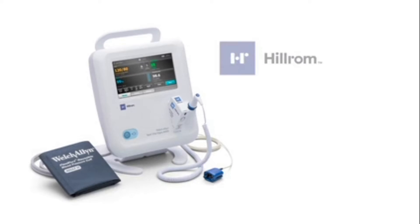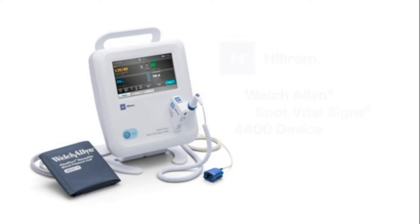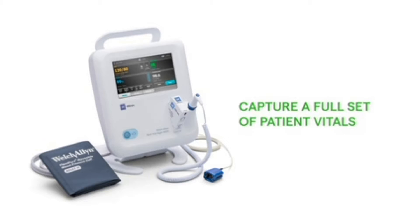Experience simple, accurate vitals capture with the Welch Allen Spot Vital Signs 4400 device from Hillrom. Today, we'll review how to capture a full set of patient vitals with the Spot Vital Signs 4400 device.